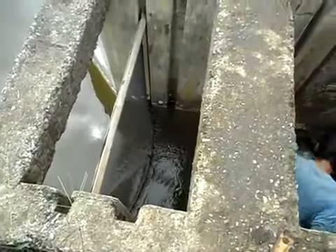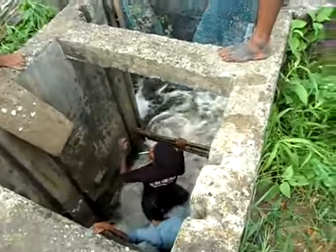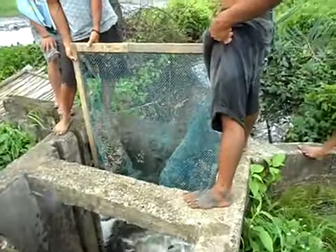This is a net here that prevents the prawn from actually going out. We're just draining down the water a little bit so far, and gradually we'll let the water go down further and further.